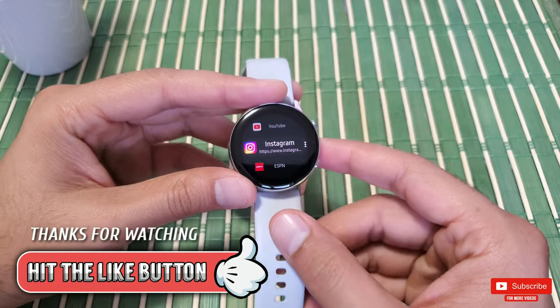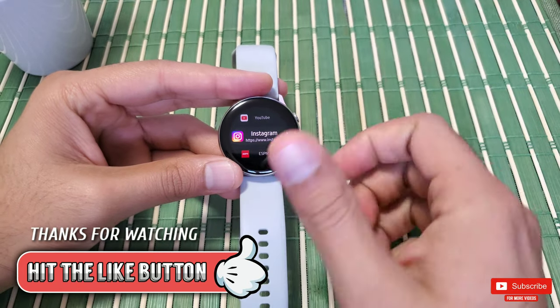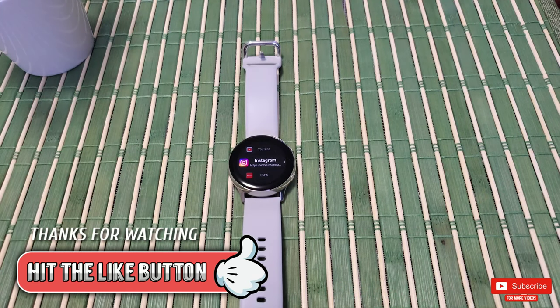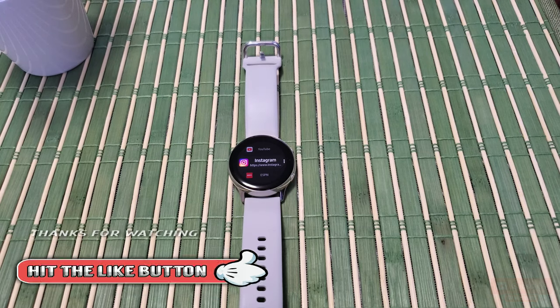I really hope you found this video helpful. If you did, please give it a thumbs up — it really means a lot. Thank you so much for watching. Please make sure you subscribe so you don't miss any upcoming videos. Take care and I'll see you guys in the next one — peace.